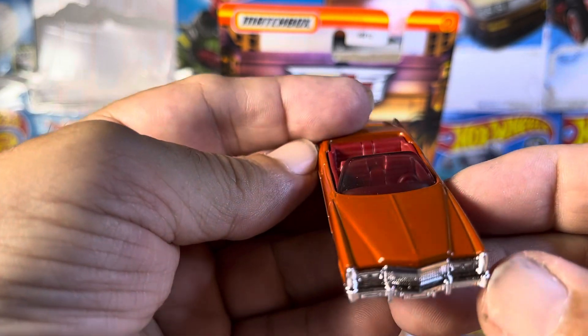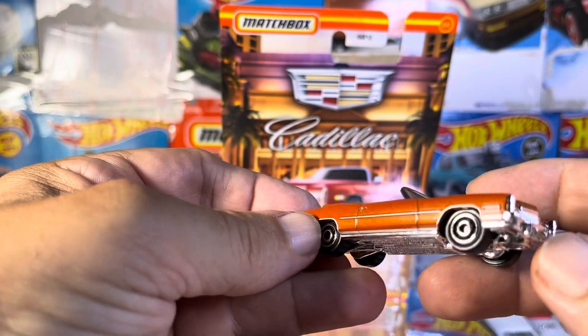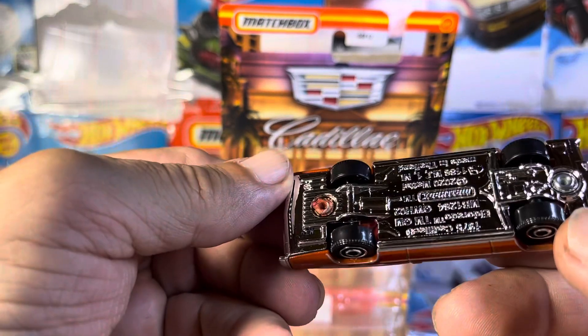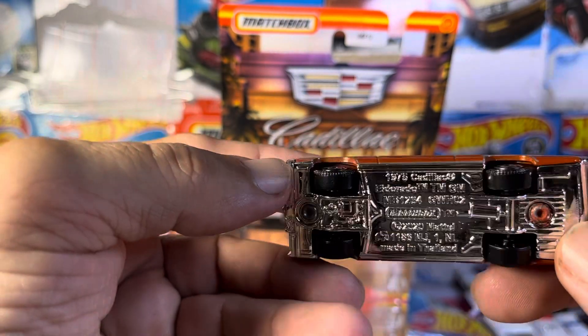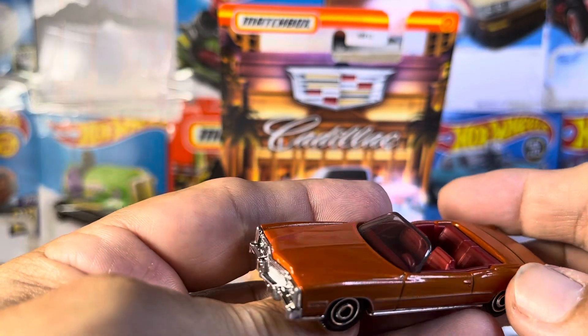Man, that is nice. That is sharp. Let's see if I can give you something to read there. Just beautiful. Absolutely awesome.